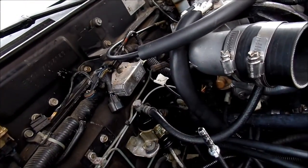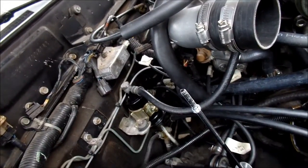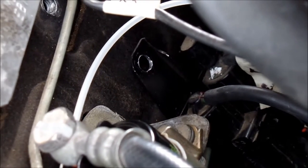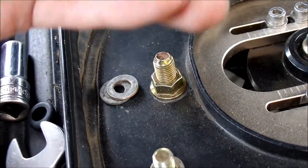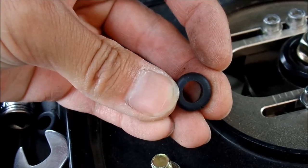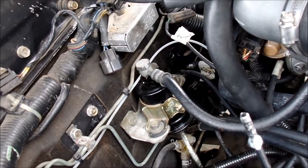It doesn't seem like there's enough meat to put the grommets on the brackets. So what I'm just going to do is — the guy that worked on this car before me used washers right here. Instead of putting those washers back in, I'm just going to use the grommet as a washer — that should help. There's just not enough meat on the bracket for me to properly install these grommets.